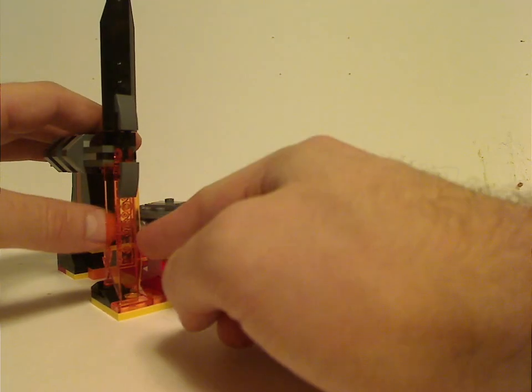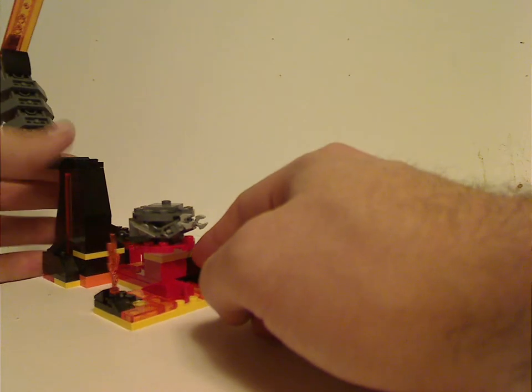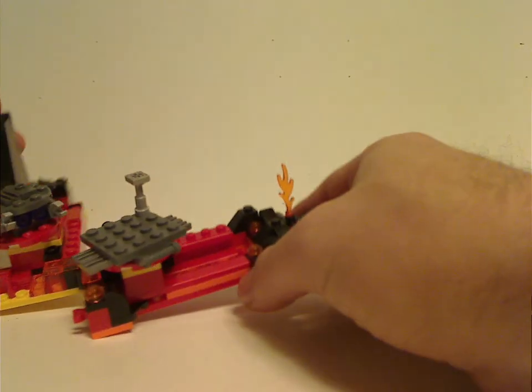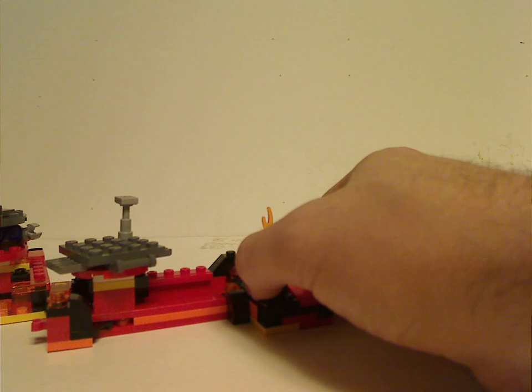One section is translucent orange, suiting the lava effect, and you can see a lot of light red to it. Although it would have been nicer if it were translucent red, which would make it feel more like actual lava.